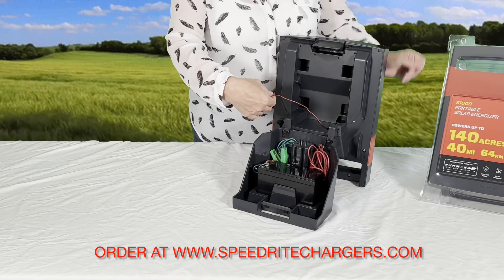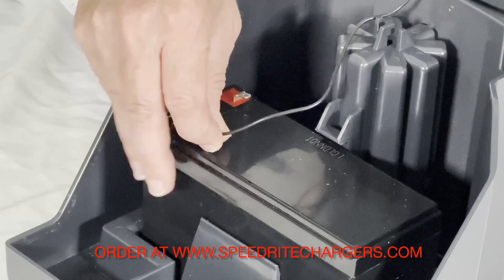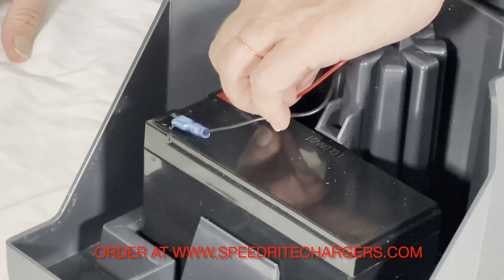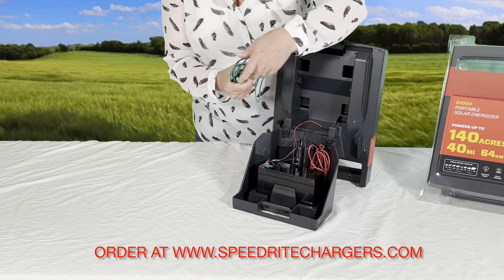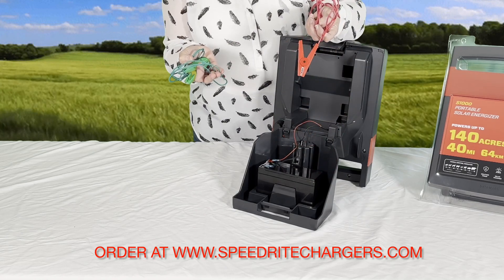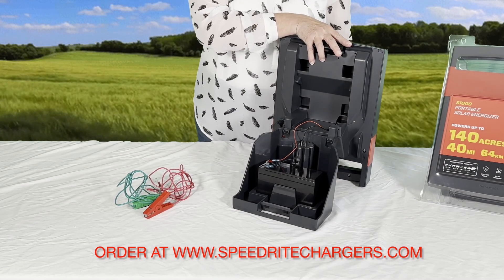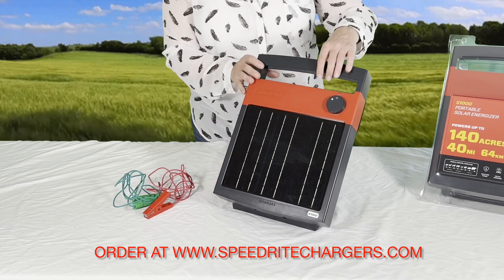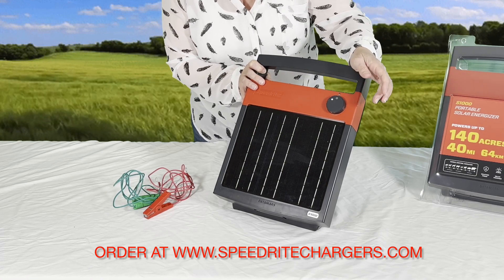Here are the battery clips. You want to attach the black one to the black top of the battery — make sure it's on there good. And you also want to take the one that's red and clip it to the red top. The fence leads are inside the fence energizer when it comes to you. Once that is connected, we can close the energizer, and it's got a clicking noise once you know that it is closed properly.